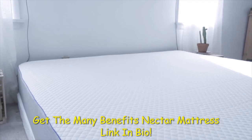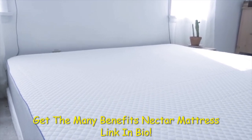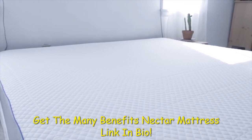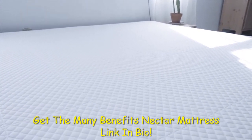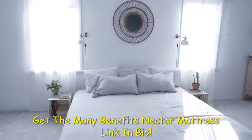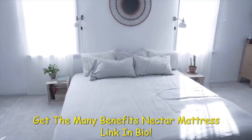The Nectar mattress is very comfortable with incredible support. If you are looking for a bed in the box with good support, Nectar's competitive prices, incredible trial, return policy, and lifetime warranty make it hard to ignore. Have you tried a Nectar mattress? What were your thoughts on it? Let us know in the comments below.